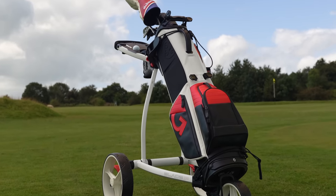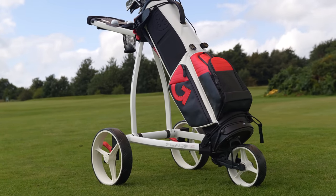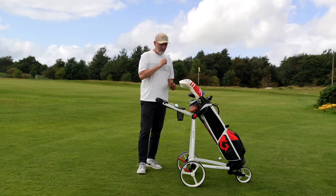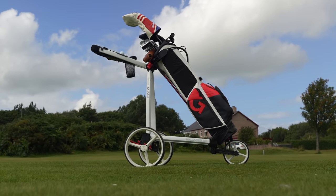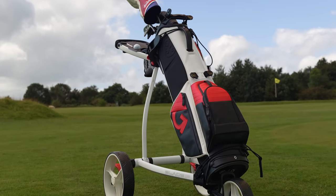Starting off in the looks department — I just think this thing looks incredibly good. It's a really, really small frame. The finish in terms of the paint is a matte white, which I chose. I love all the markings on it. It's a very clean and minimalistic trolley. It looks ultra modern, so that is without doubt the first tick in the box for me.